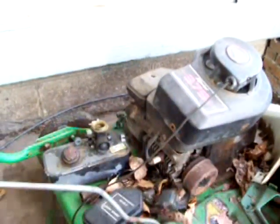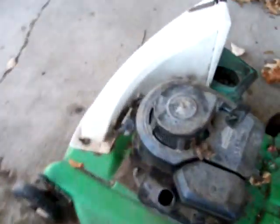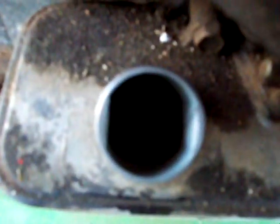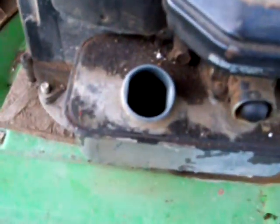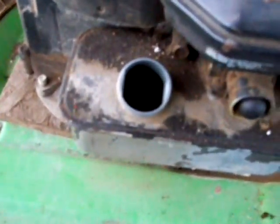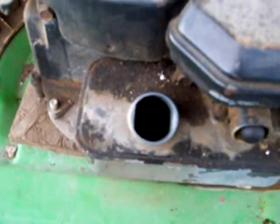So once I uncover it, we'll see what happens. Here we go. What's in there is very, very stale gas — it's orange in color, red almost — but we'll see what happens.